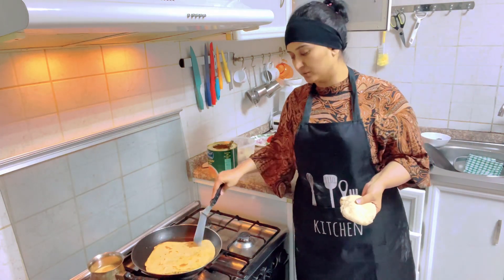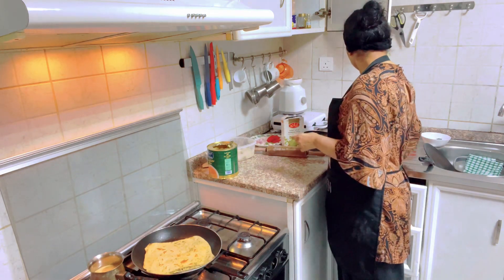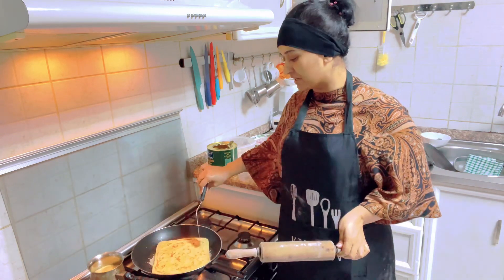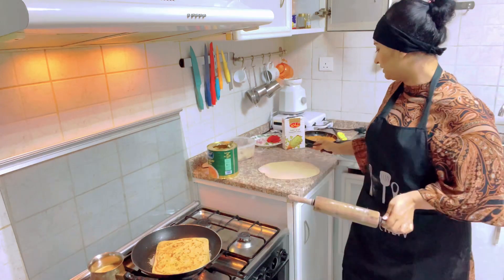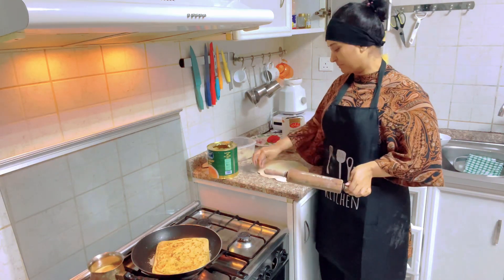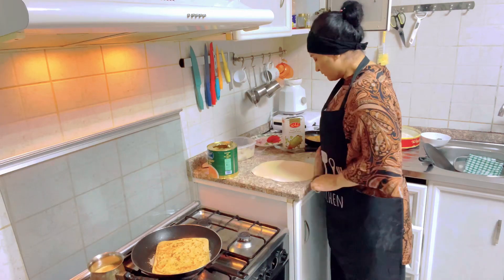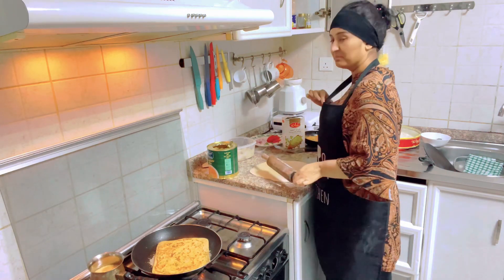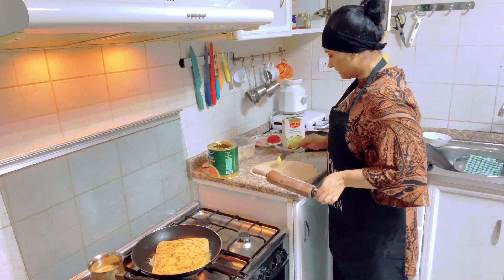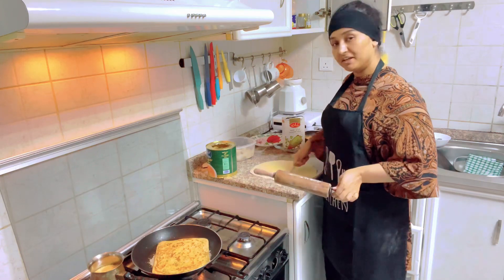But this is already a spicy paratha. I have made a lot of parathas, but I don't make parathas without paratha. I have seen some of my sisters in blogs that I watch — they make it that way. But it doesn't happen for me. Until I don't make a roti, I can make a paratha.